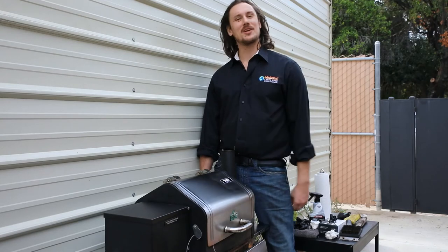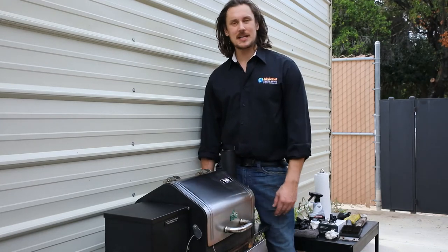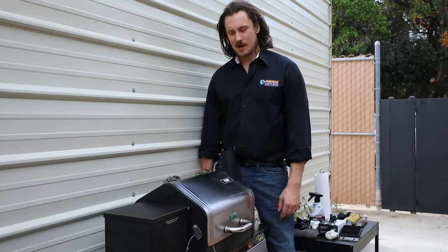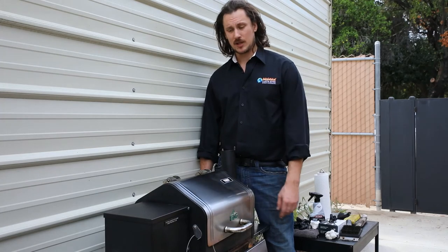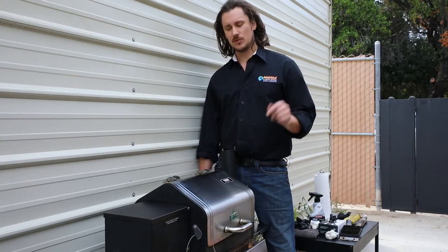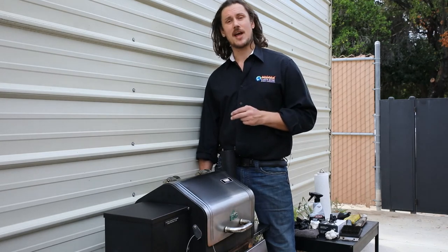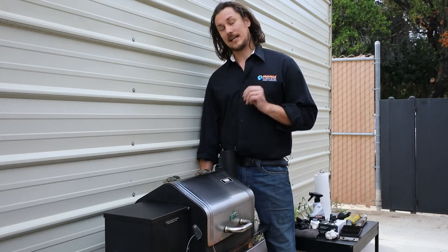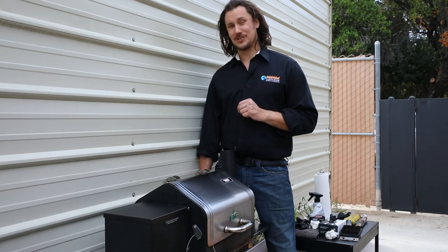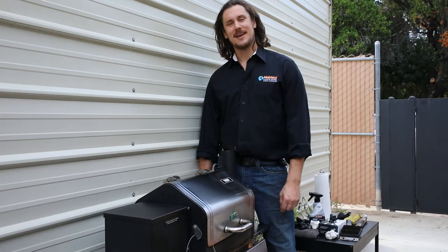That wraps up general cleaning and maintenance on the GMG Trek Prime. The Davy Crockett and other GMG models are going to be very similar. If you have questions or concerns, leave a comment below. We'll have links below to a great grill scraper, the new Ash Vault Cordless Pro DC vacuum, and those GMG foil tray liners. Thanks for joining us for another session — we'll see you soon.